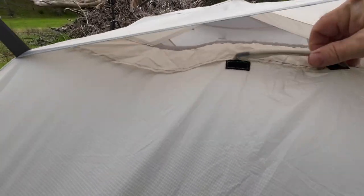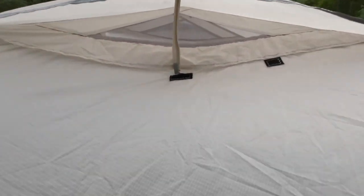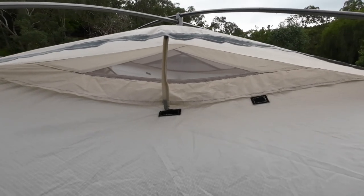Open it up and put it in place — and there you are. You can see straight through the tent and out the other side from here.